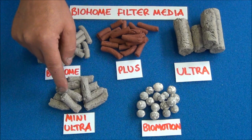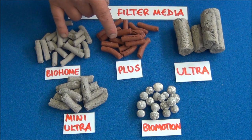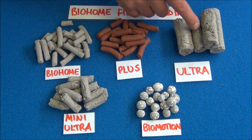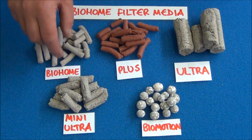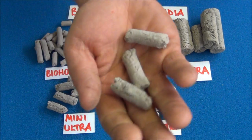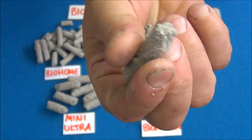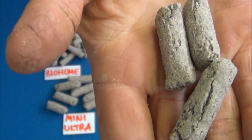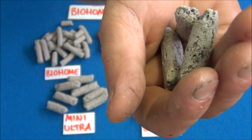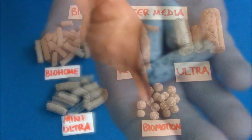This one here was especially manufactured for me. The large ultra was the most porous and I felt it was the best, but it wouldn't fit into external filters very well. So I had the manufacturers make this to my specifications — it's basically the same mix as the Bio Home Ultra but in a small pellet. It is ultra porous and excellent. I'm selling quite a lot of it because people have realized that for externals, this is the best.